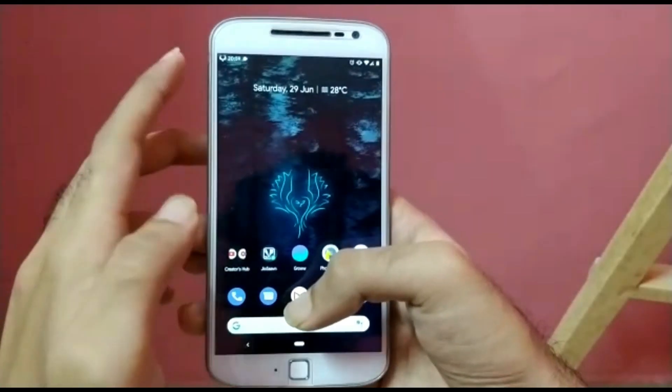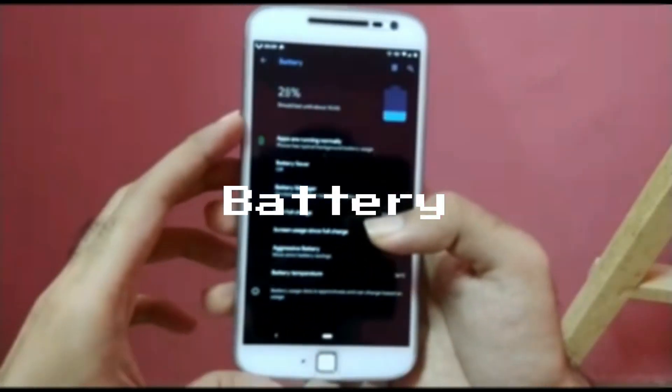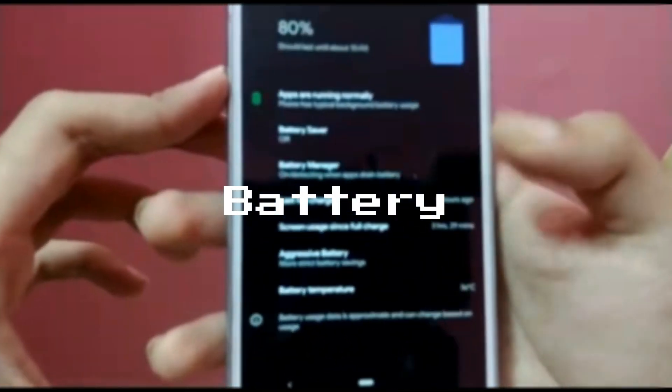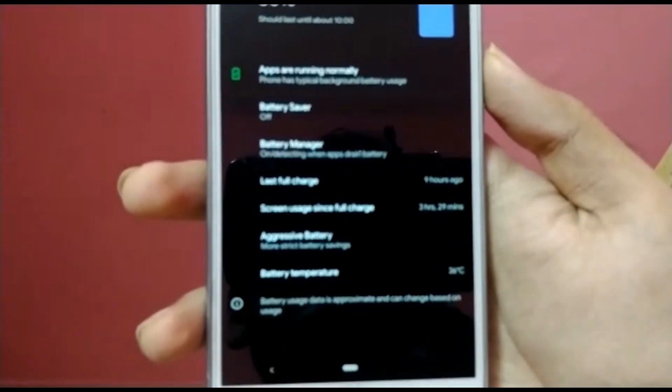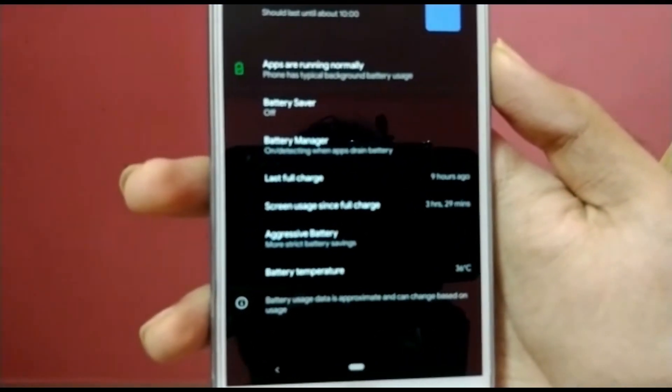So I used this ROM for almost one week, that is for 6-7 days. The battery of this ROM is quite similar to AEX, but it can only extend up to 2 hours of screen-on time on normal usage.